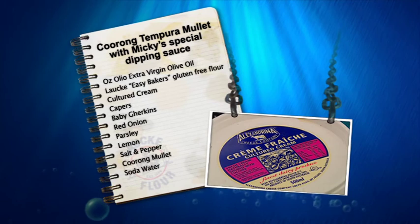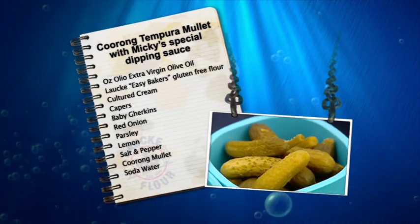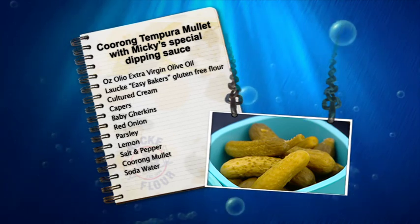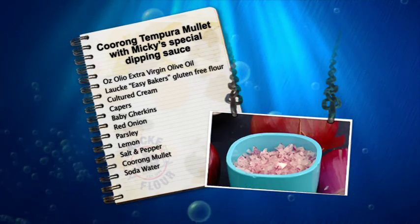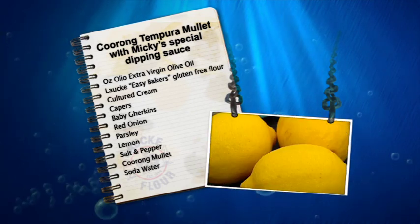Crème fraîche — it's cultured cream, not the cream you put on your sweets and all that sort of thing. Capers there, cornichons, or the little baby ones — a little bit spicy. Red onion, finely chopped up. And some parsley, zest of lemon, a little bit of lemon juice, pepper and salt. And I'm going to make the most wonderful sort of tartare-style sauce.